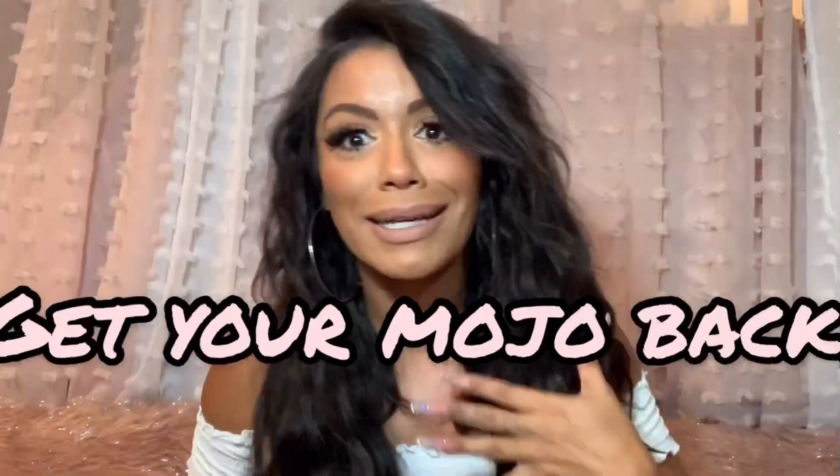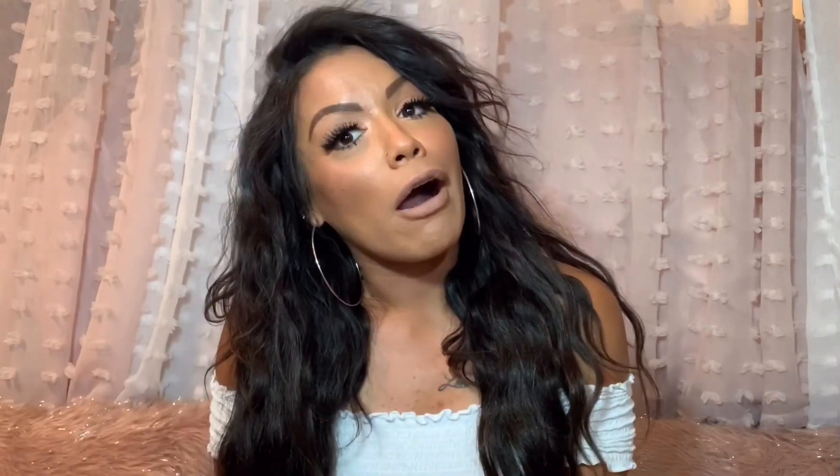Hey everybody, it's your girl Glow. Welcome back to my channel. Thank you for clicking on this video on how to get your mojo back by a simple hairstyle. When someone goes through an emotion or event, sometimes girls just feel like cutting off their hair for a new start or a new statement.